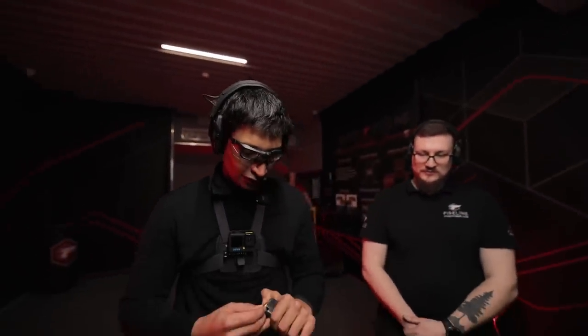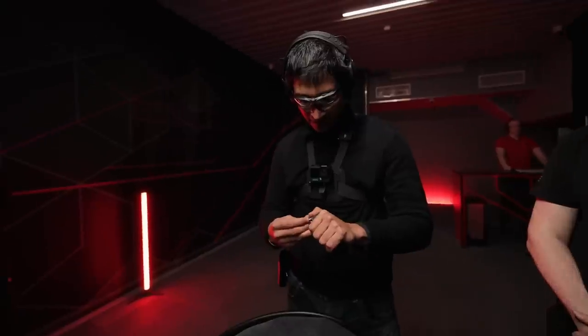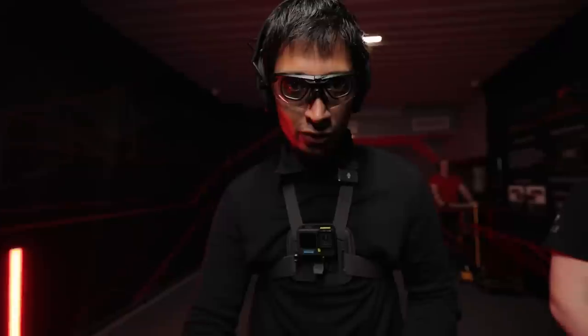We start with the Tokarev pistol, developed in 1930 for the Soviet army — the Soviet Union's first semi-automatic pistol. Let's rock and roll.